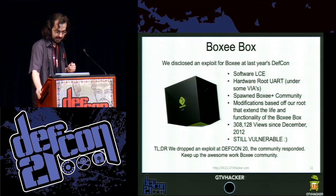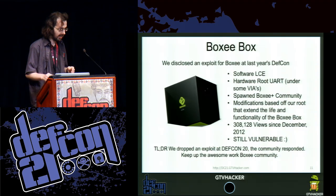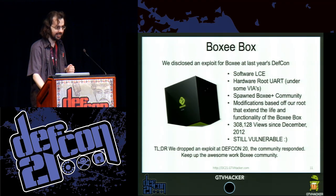The Boxee Box is a very similar device — it uses the same SOC. In the process of hacking the Google TV, we also came up with an exploit for the Boxee. That led the way to the Boxee Plus community. And it's still vulnerable. So that's awesome.